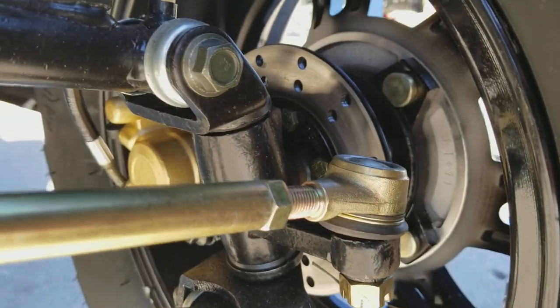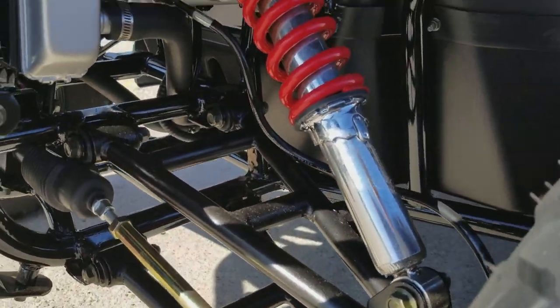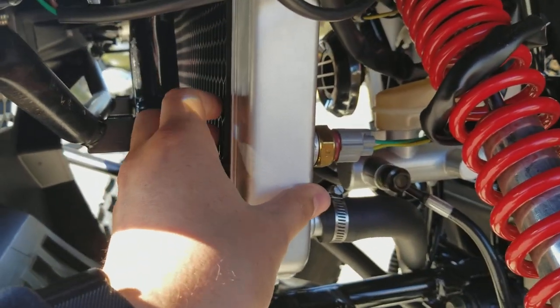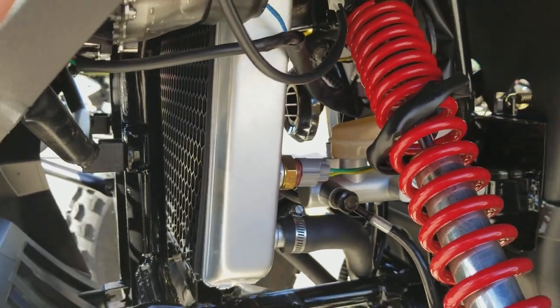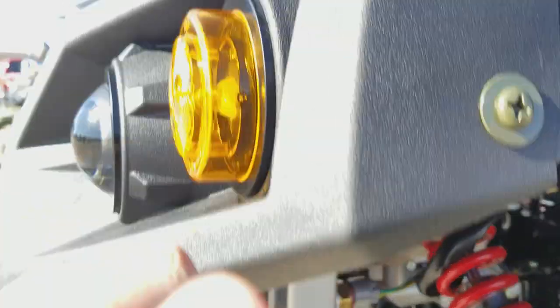It has hydraulic brakes front and back, independent from the suspension. On the 300cc, it has a water-cooled system — unlike the 150cc which is air-cooled, this one is fully liquid-cooled.